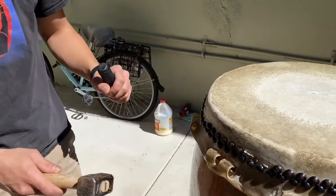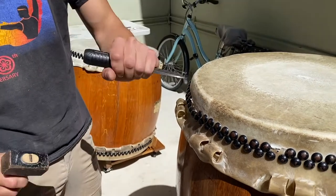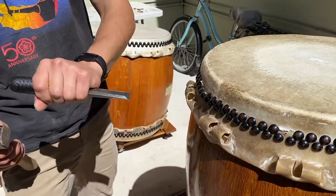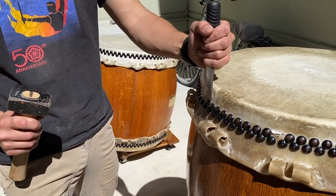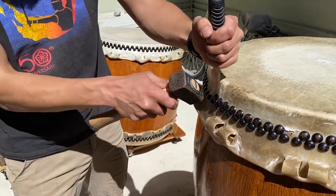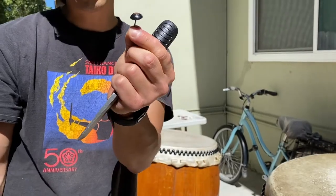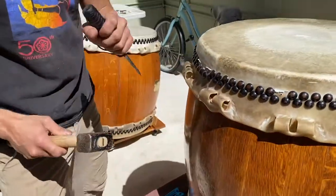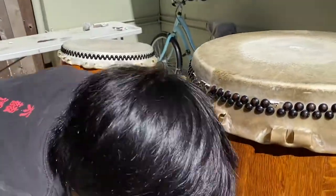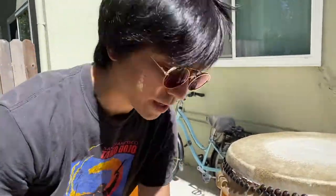Now we're taking off the tacks from drum A. We're using a hammer and a chisel. We want to save the tacks since we can reuse them, so we need to be careful not to damage the head. If I hit too hard or at the wrong angle, I could damage the wood of the barrel, or bend the tack. I'm trying to get a nice angle to get under the tack. Once I'm under it, I can wiggle it out without hitting again.